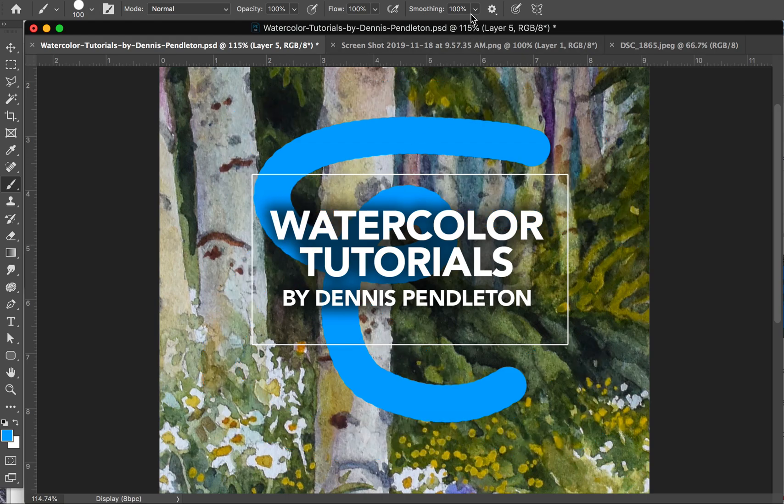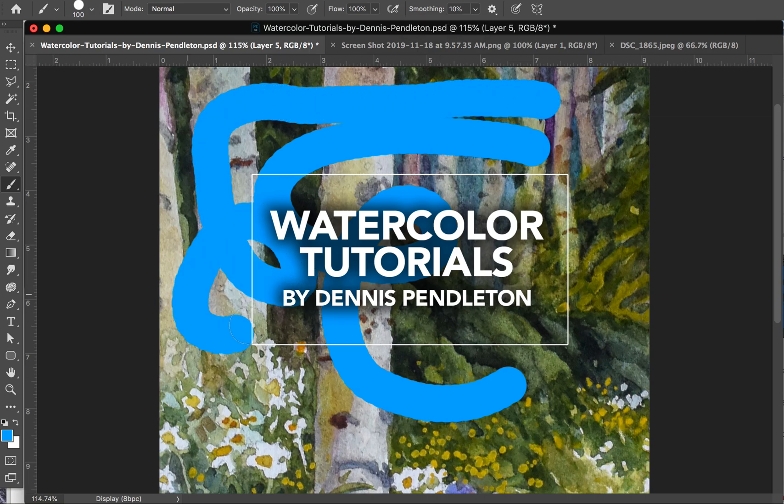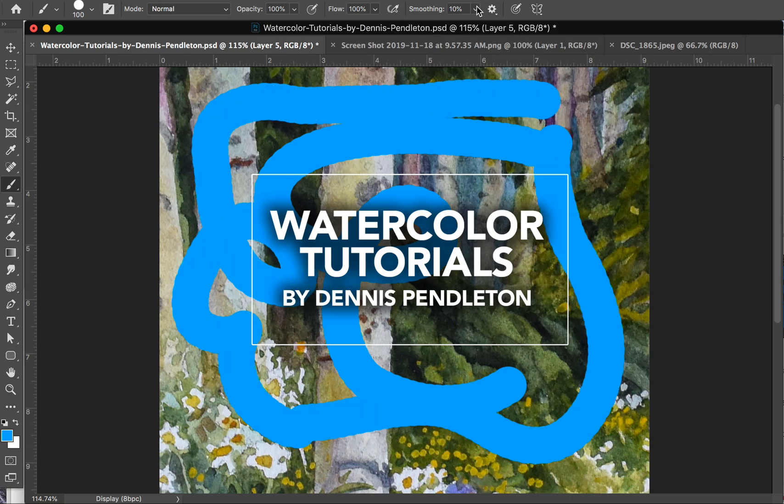Well, that is caused by this handy dandy tool that they have turned on by default, at least in my version, at 100% smoothing. If I go down here to 10% or less, all of a sudden my paintbrush is working a heck of a lot better. If I go down to zero, it's even better — it's instant.